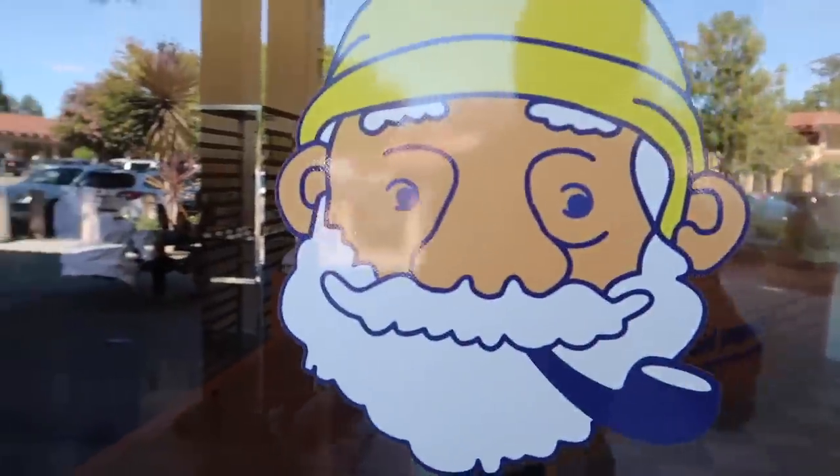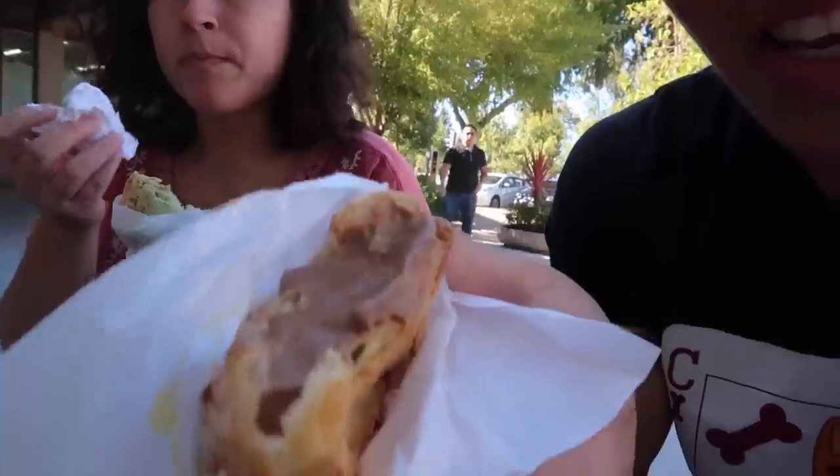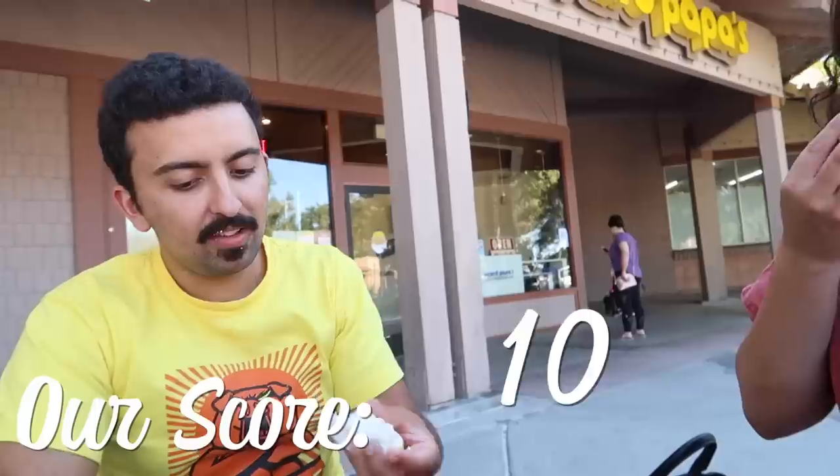We're going to Beard Papa. Look at all these cream puffs - they're like super light, like a cloud. They're very good! The insides are nice and cold and you can choose between chocolate, strawberry, green tea, or vanilla. I'd give it like a 9 and a half. They're my favorite. I'll give it a 10. This one's a 10!